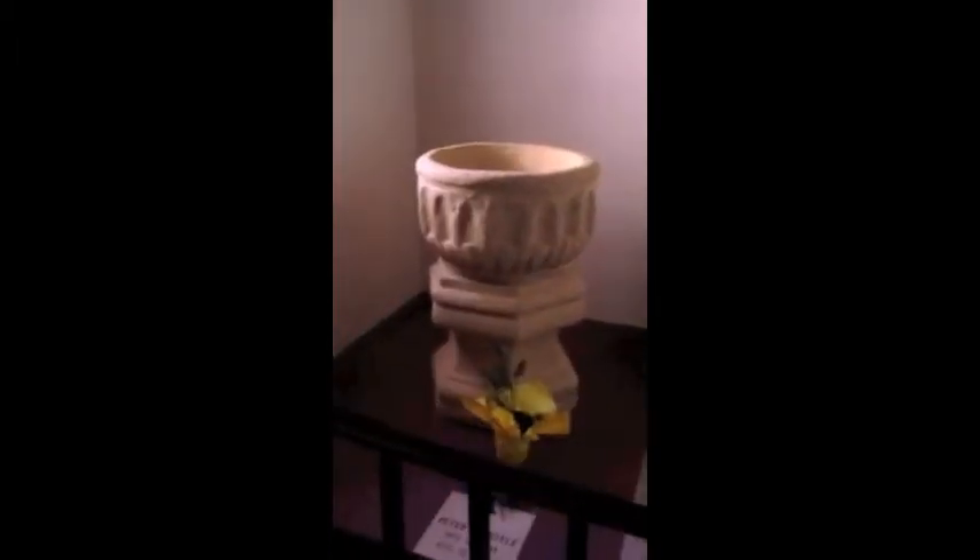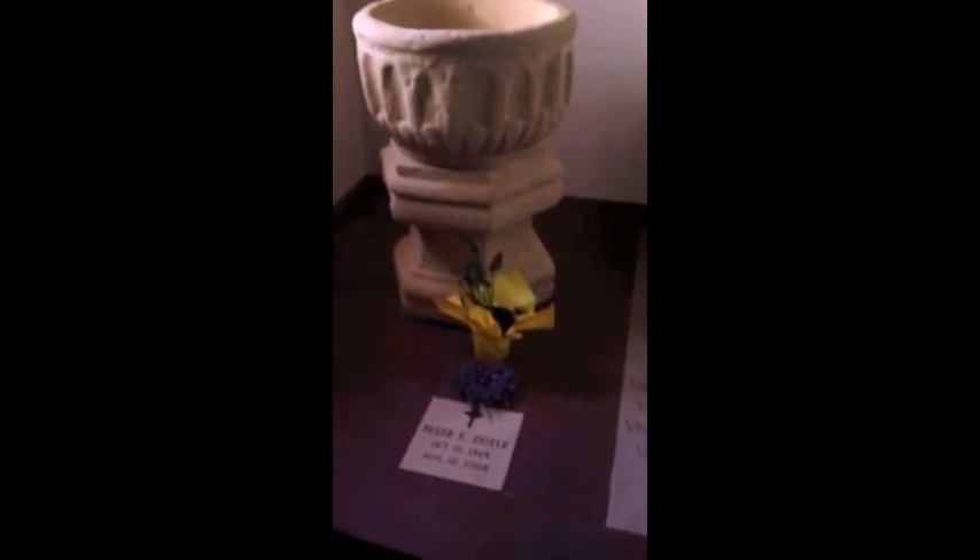This is under the bell tower. This is the baptism fountain where Indians used to baptize their babies.